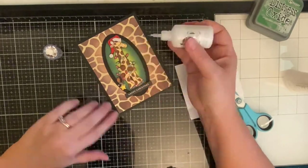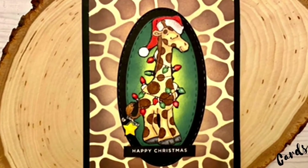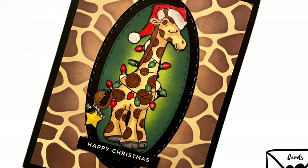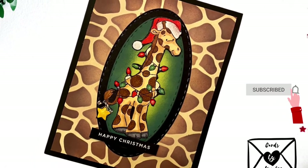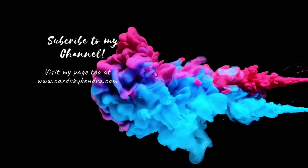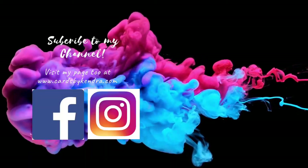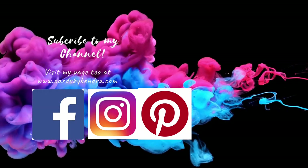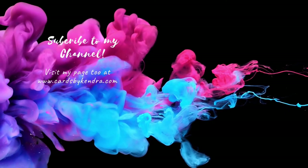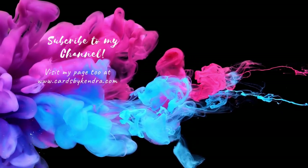This is my finished card — I really hope you like it! Please let me know what you think in the comments below; I read every single one. If you're not already a subscriber, please click the subscribe button and turn on notifications. You can also find my work on Facebook, Instagram, and Pinterest at Cards by Kendra, and I also have a website at cardsbykendra.com. Thank you so much for watching, and I hope you have a wonderful day!